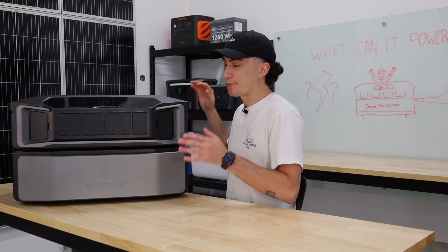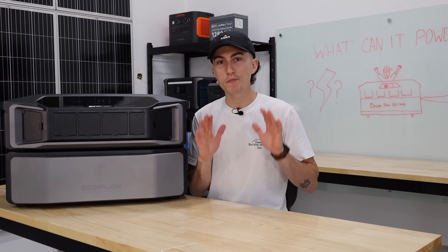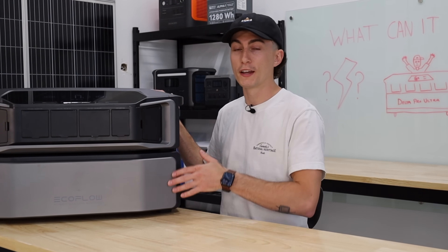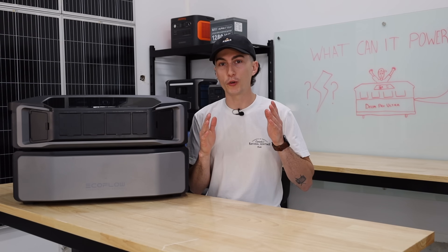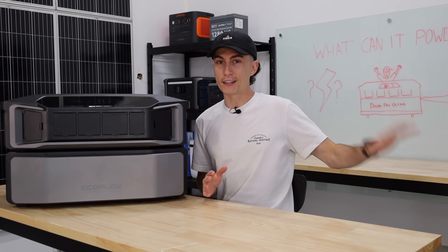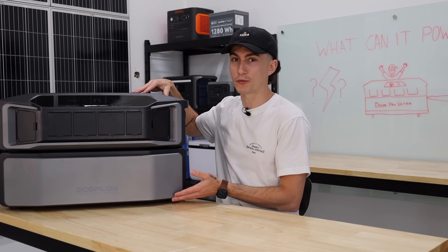We're gonna get started with some baseline testing on this unit before we jump into some of the bigger stuff. This is a video on a Delta Pro Ultra — not two Delta Pro Ultras and not the Delta Pro Ultra with the smart home panel, although we do have the smart home panel and another Delta Pro Ultra which we will cover in a later video. Today, we're looking at this exact setup that you're seeing right now.